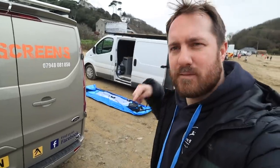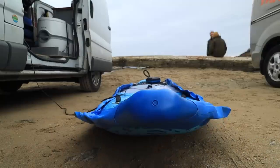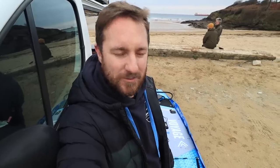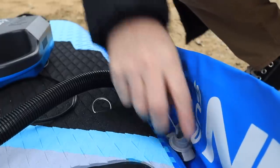There's actually three inflation points on this paddle board. The reason why I think that's a good thing is that if you were out in the water and you had a puncture, and the main part started deflating, you'd still have an inflated section that you could hopefully get back to shore with. The recommended PSI for the main part is between 15 and 18, and the sides are just free.